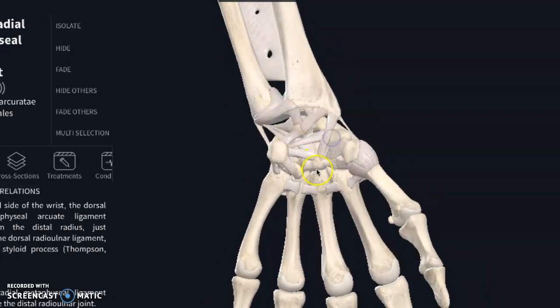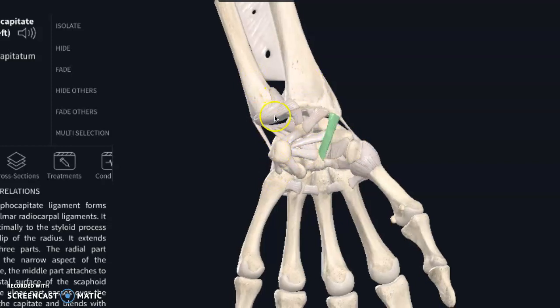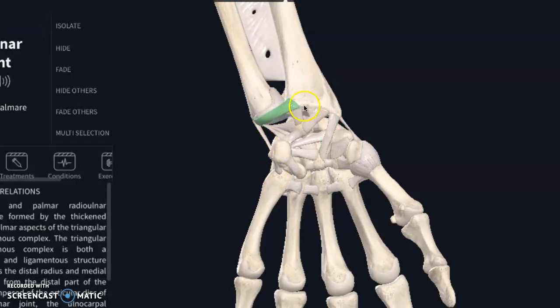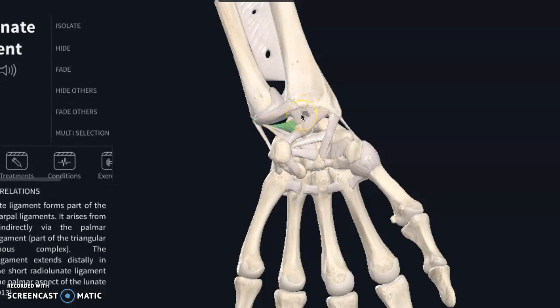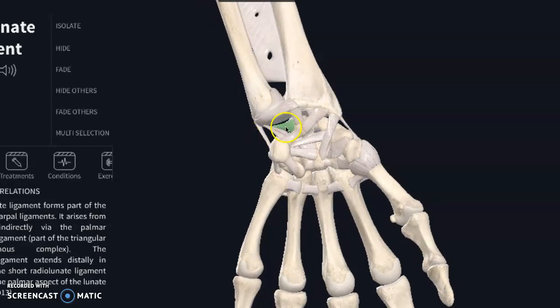There are a ton of ligaments, either connecting these small carpal bones together or connecting them up to the forearm. Now, on the ulnar side — the pinky side — there is what is called your TFCC, which is a fibrocartilaginous connection of ligaments, particularly on this ulnar side, where this bigger space exists and you can have tears in it. That is where that lives in this general zone.